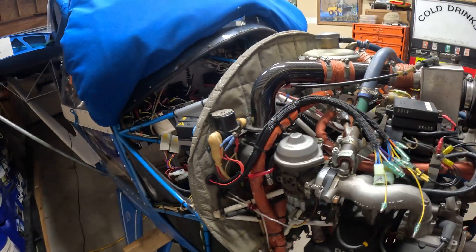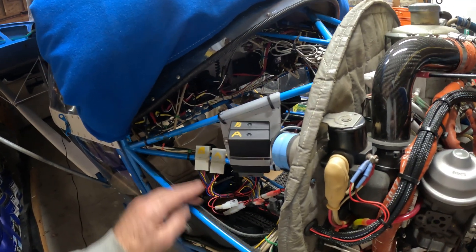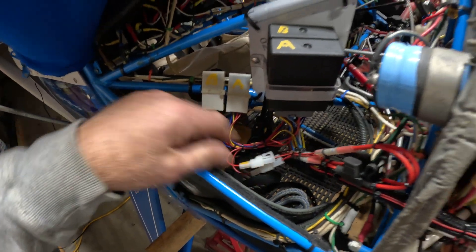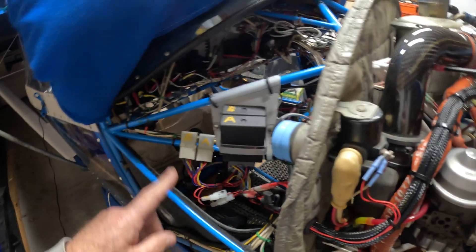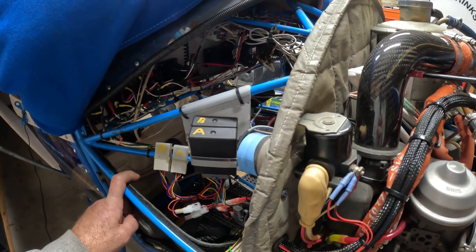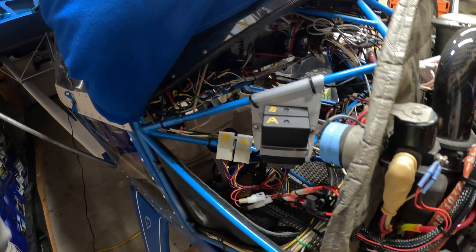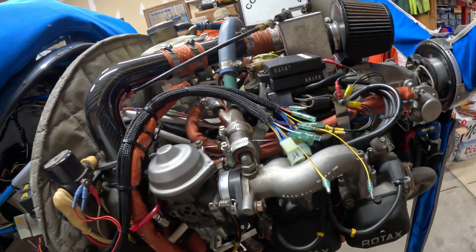I've heard about these Ignitec modules made by a company in the Czech Republic. They can be mounted rear of the firewall, which is what I've done here. They're equipped with COM cables so you can hook your computer up and change the timing curves, but I'm not going to do that — they're programmed with the original Rotax 912 timing curve. They're very inexpensive, about a quarter of the price that Rotax modules would be — if I could get them, but apparently they're made of unobtainium and not available.